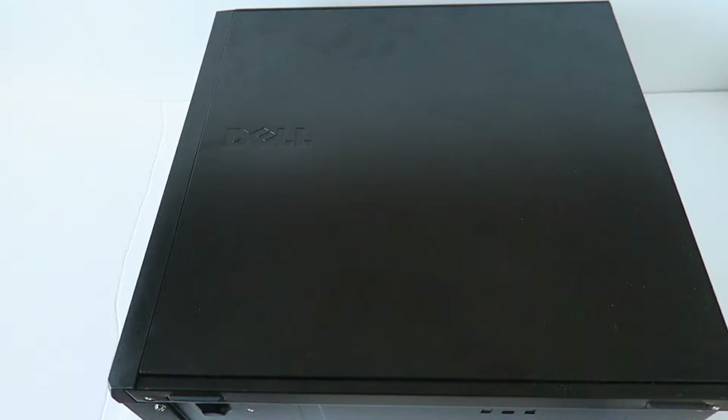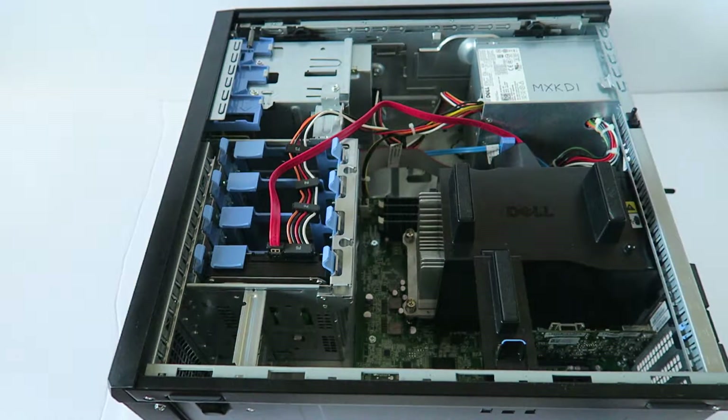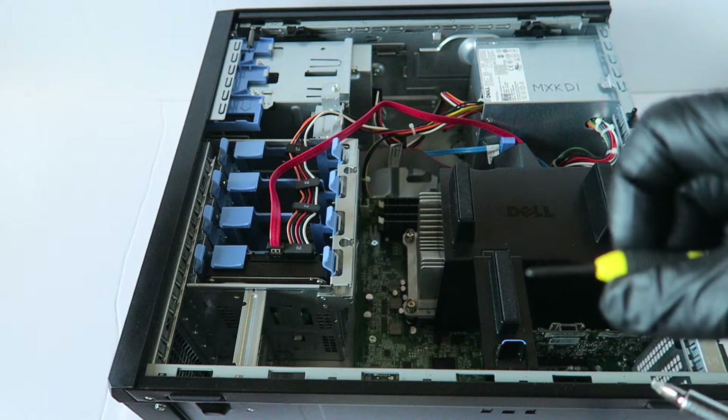What's going on you guys, this is MXKID. I have another Dell PowerEdge T110. This video is going to show you how to disassemble it. First you're going to remove the side cover panel. What you need is a flat head screwdriver, a Phillips screwdriver, and a mini Phillips screwdriver.